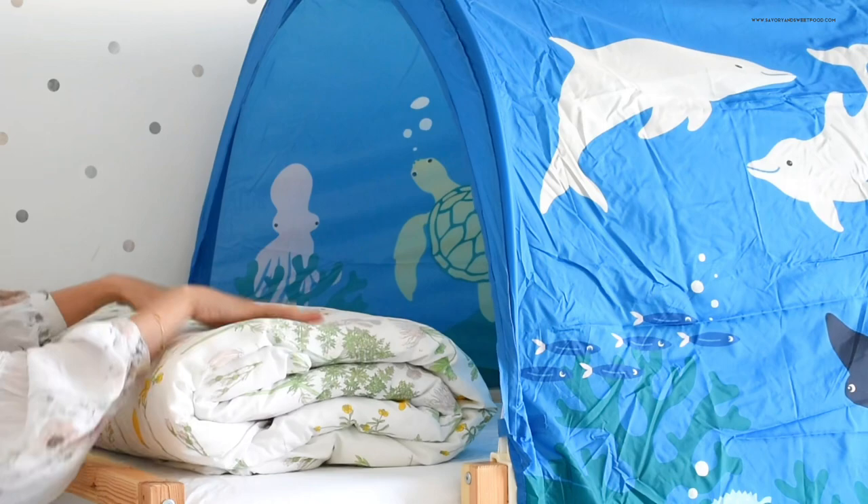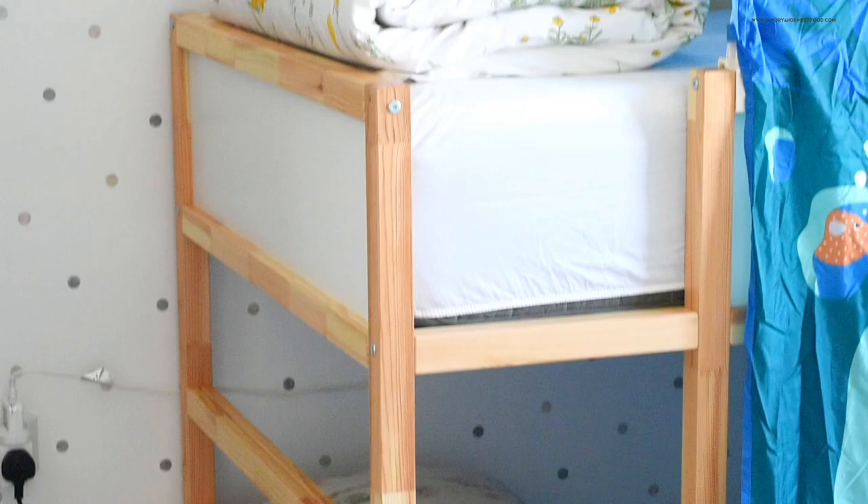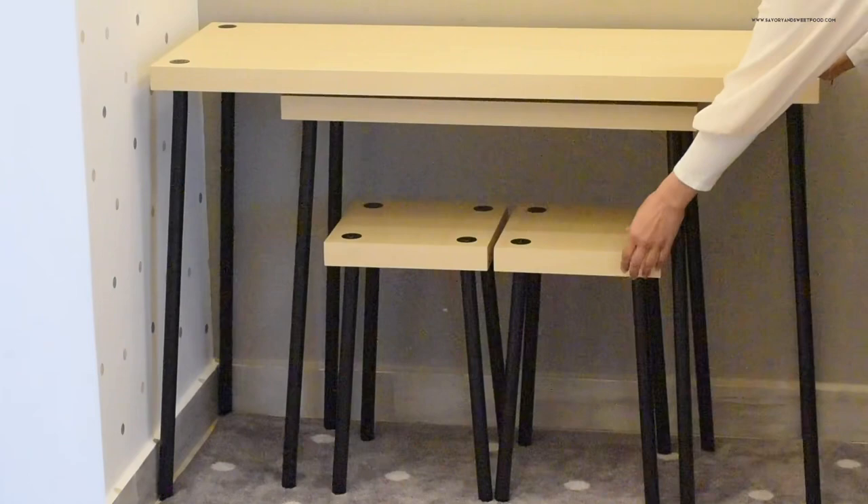We bought this bed tent from IKEA for the kids' double bed because the top part didn't have any barriers, so there was a high chance of my son falling off the bed. Now with this underwater-themed bed tent, their bed has become even cozier. The kids are really into drawing nowadays and they didn't have a proper study table.